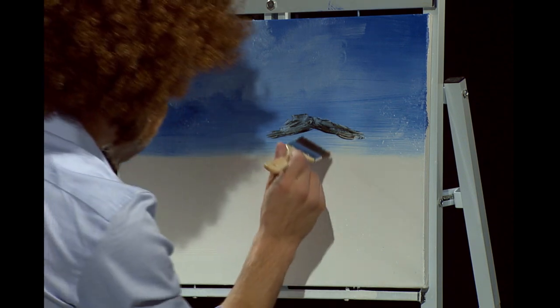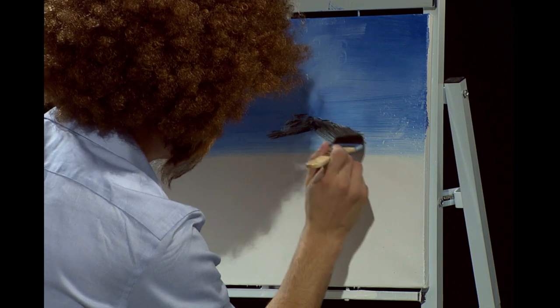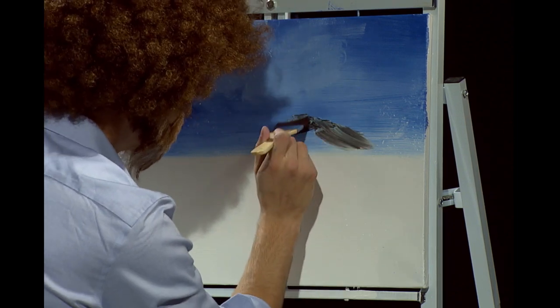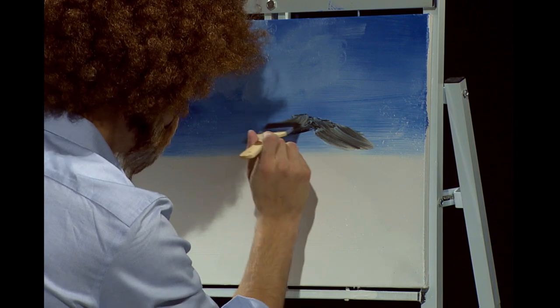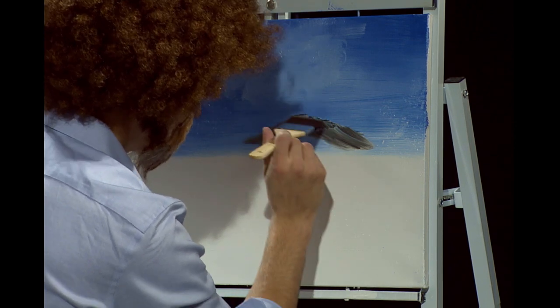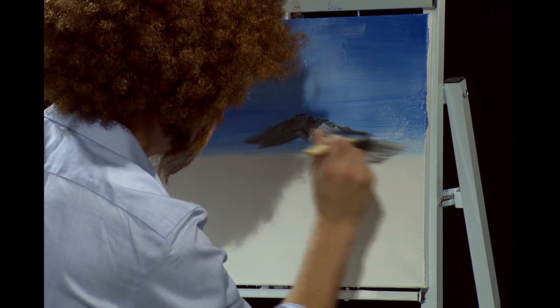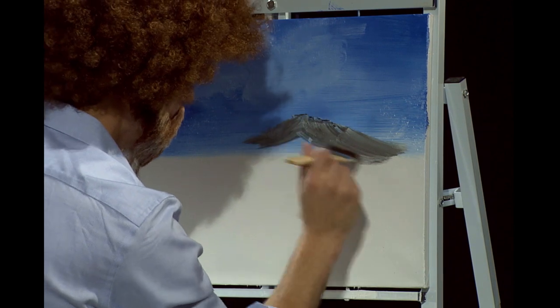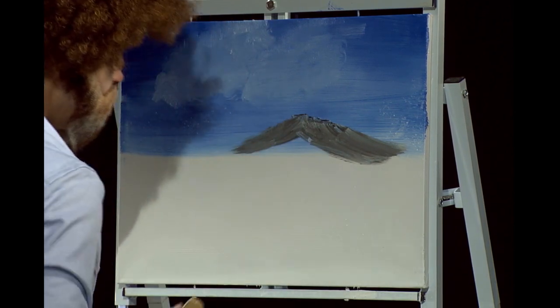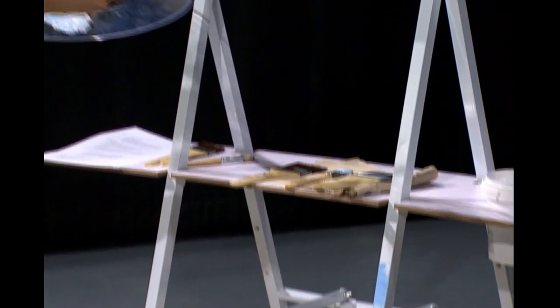After that, you want to grab yourself a two-inch brush and pull that color down. It's that easy. You want to make sure you follow the angles — it's really important that you follow those angles. Pull it all the way out. Let's give them a friend, because everybody needs a friend.